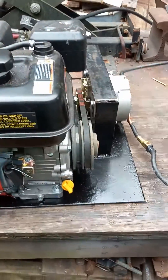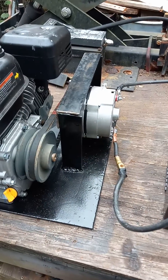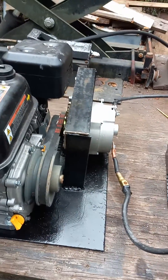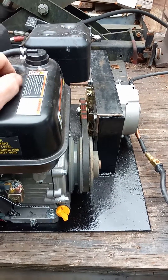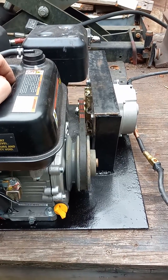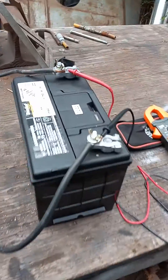Hey guys and gals, I just wanted to share with you my homemade battery charger. That's a 140-amp alternator which will give me about 1700 watts of charging capacity. This is mainly for my solar battery bank array in case I get into an emergency and start pulling a little too much out of it and the solar panels or the charge controller can't keep up. So this will be a nice way to top the batteries off.